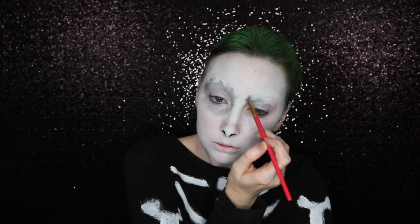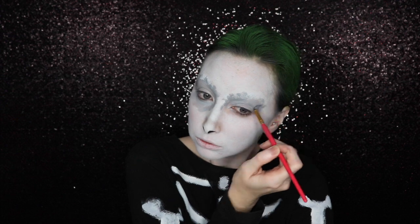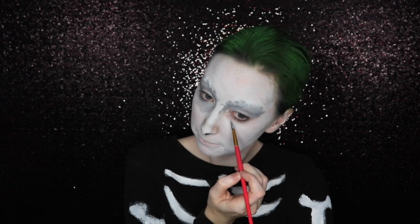I started out his eyes with a light grey face paint but I realized very quickly that I just needed to deepen it with black and really make it dark and bold.